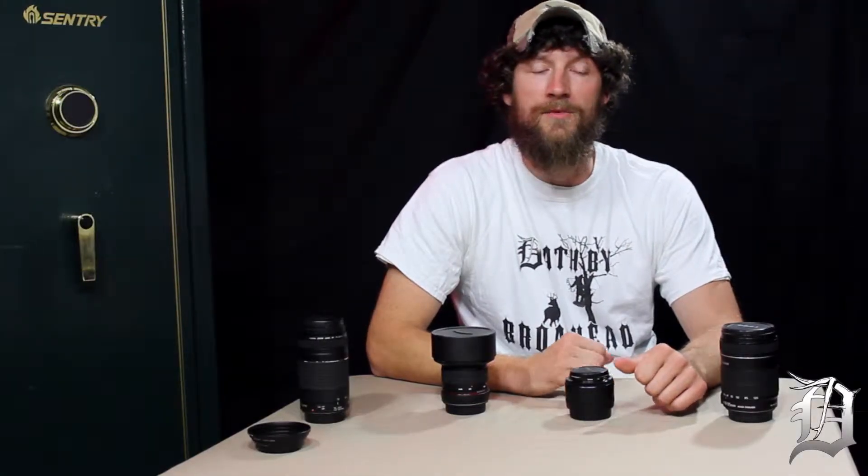Hey guys, I'm Anthony Nader with DeadOnHunting.com. This is part of our informational series on filming your hunts. We're a hunting media group and we've been filming our hunts for four years now, and we've learned a lot over the years, so we're just trying to share that information with you.